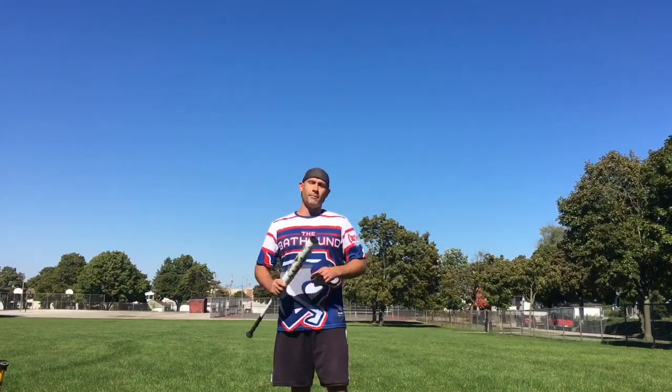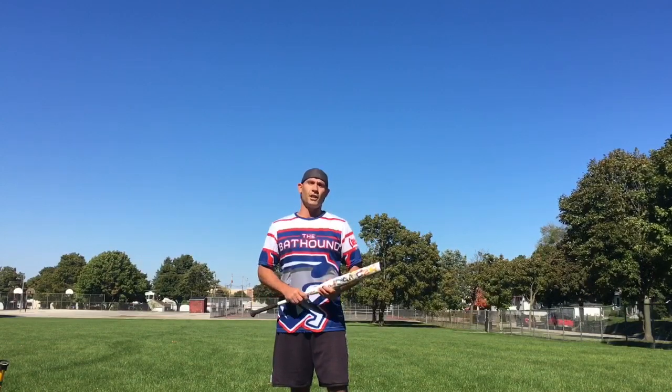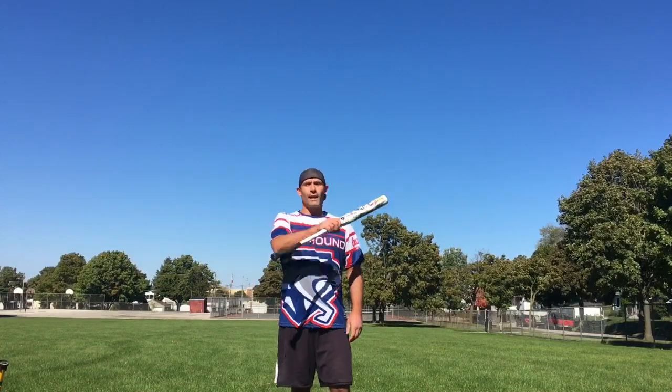Anyhow, let's wrap up there. Be sure to check out the website TheBatHound.com — there you can find merch, used bats, stats of the bats, video archives, and more. This is the Bat Hound, everyone signing off. Be sure to subscribe to the channel and check out some other videos. Thanks everybody.